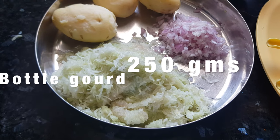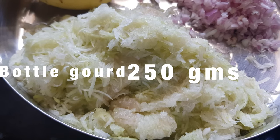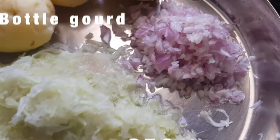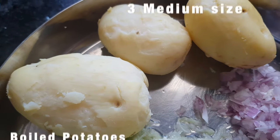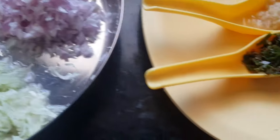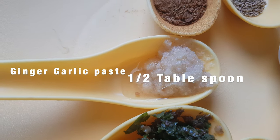For making bottle gourd cutlet we need grated bottle gourd. This is half bottle gourd I have grated — it's about 250 grams. One small onion chopped finely. Three medium sized boiled potatoes. We need ginger garlic paste, half tablespoon.